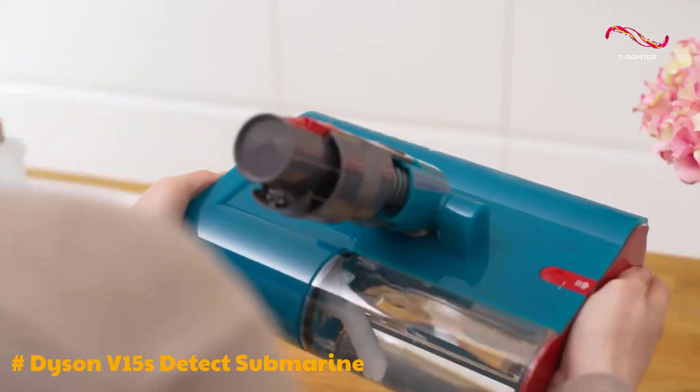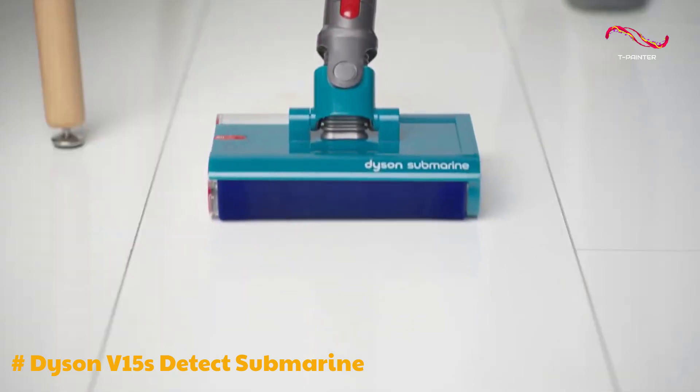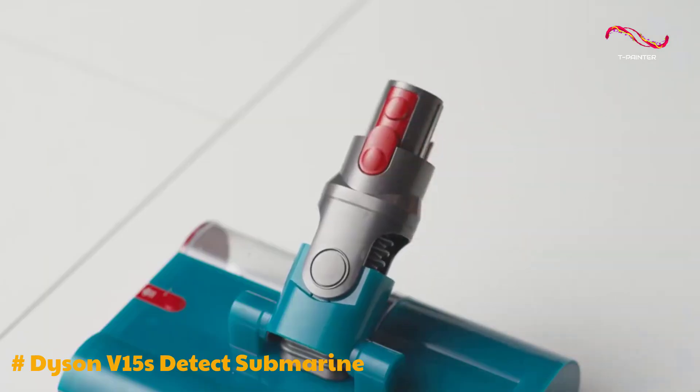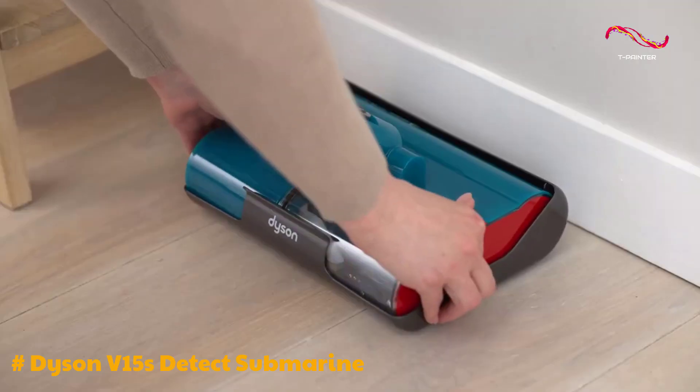The mopping function with the Submarine wet roller head is a highlight of the V15S. It's excellent at tackling tough dried-on stains, making it an efficient electric mop. However, it's advisable to vacuum the floors first, as the Submarine head doesn't handle dry debris or large wet spills effectively.